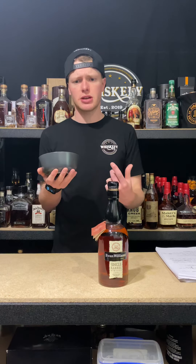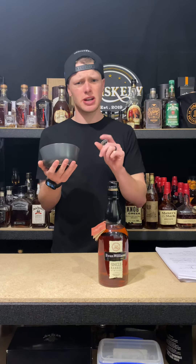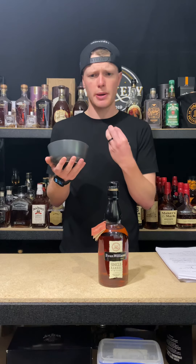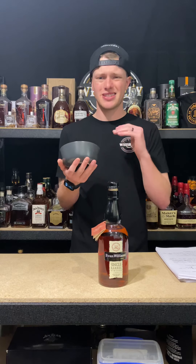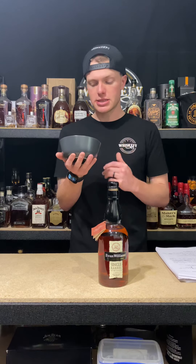I'll kick it off because that is all I have for the notes because we went through everything last week. If you want history, go to the first one. If you want me talking about bottle in bond, go to last week's. If you want to watch me drink out of a bowl, stick close to this one.